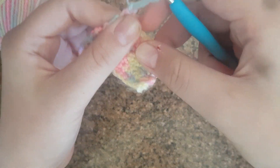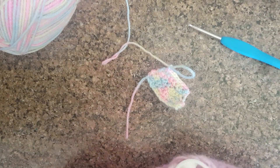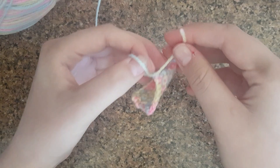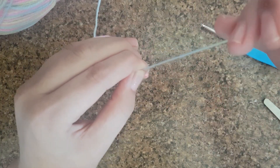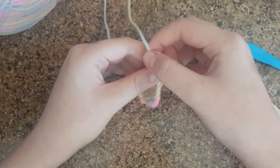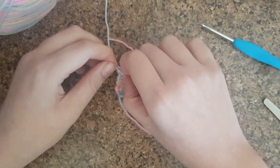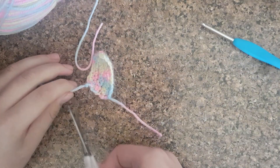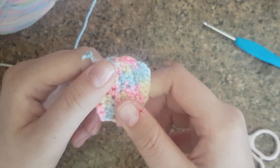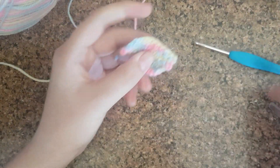Once you finish, however long you wanted it, pull a bit of yarn off, take your hook off, and get scissors to cut a bit off. All I do is put it through this hole and tighten it up — tie it up one more time, pull it all the way to the end, then cut that off. That's how you do the basic crocheting stitches! If you want another tutorial on how to make a heart, comment, like, and subscribe.